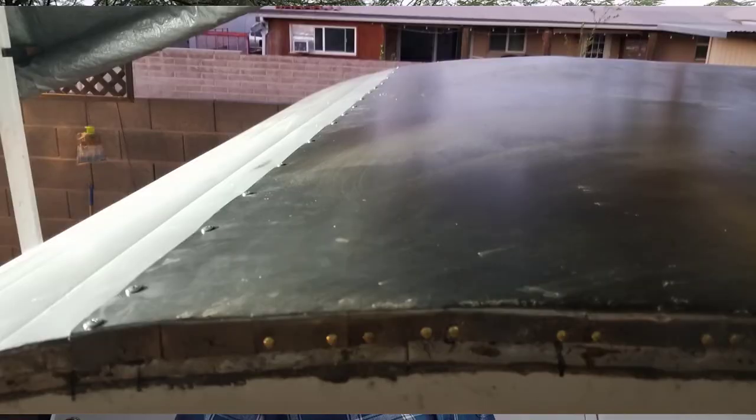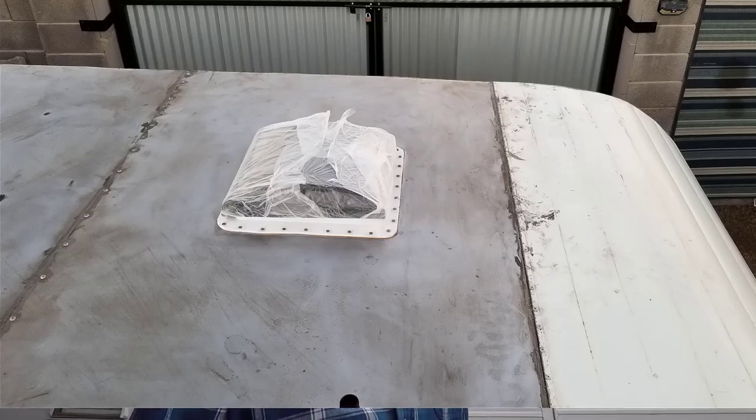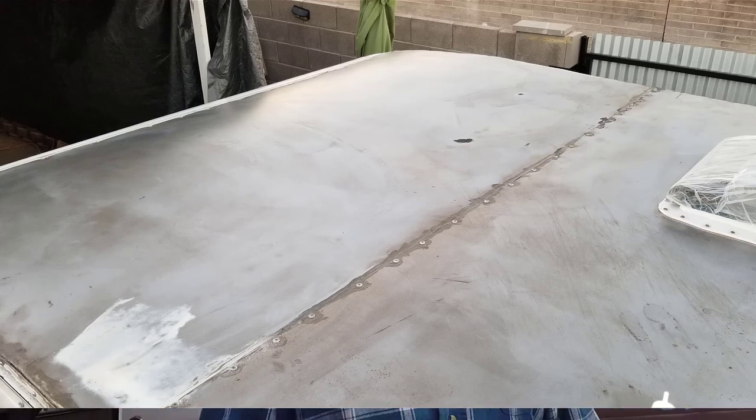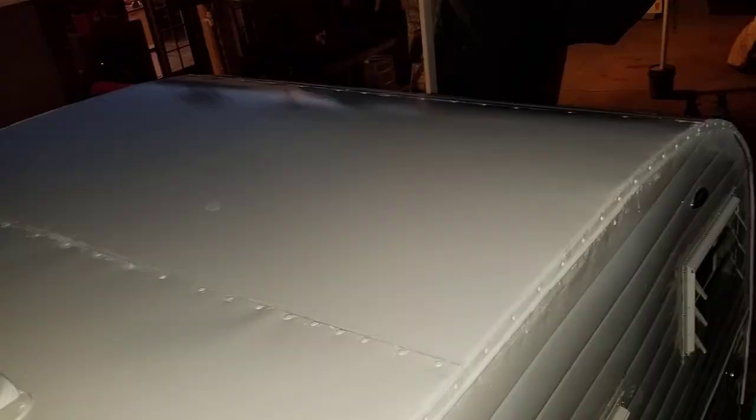Believe it or not, we were able to straighten the aluminum — it's pretty soft metal. I got by with the roof; I did replace the metal on the roof because it was pretty bad, but instead of buying matching creased metal I just put the thinnest metal I could find and did the whole roof in sections.